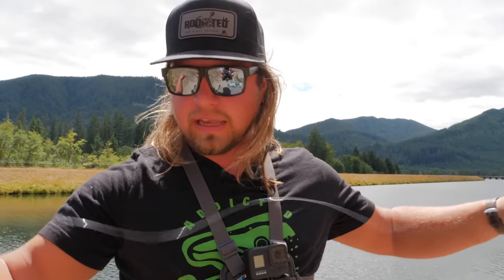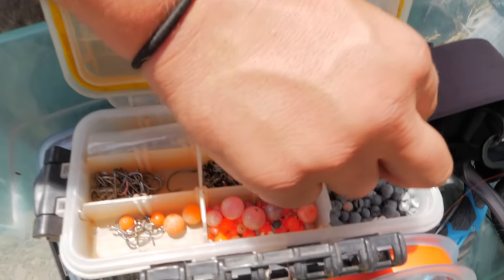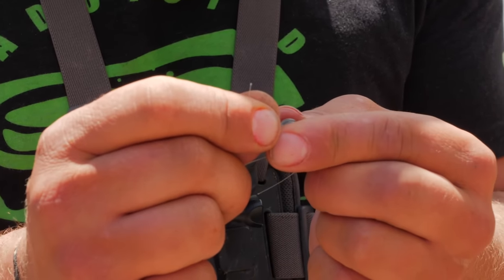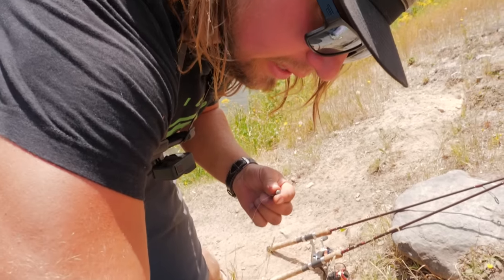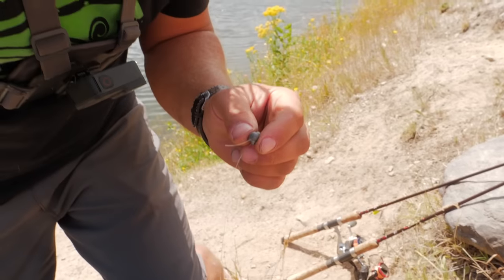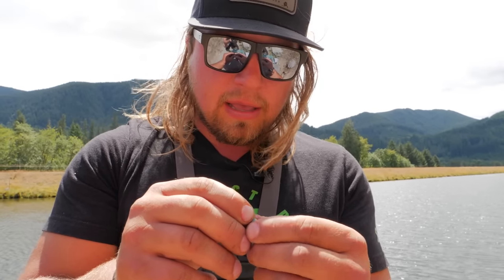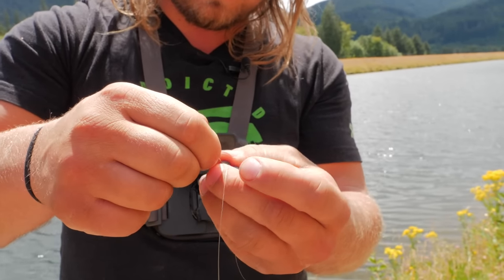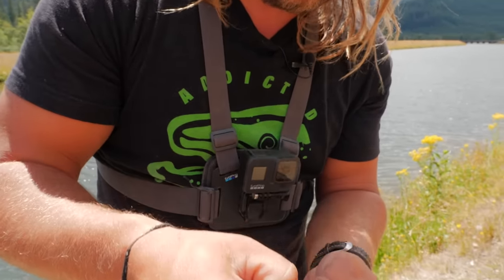To get the bait down, I'm using split shots. Here's a cool trick I like to use — that's why I love leaving that tag end: you can add an inline weight that slides on your line, but today because there's no current and it's not very snaggy, I'll just use the tag end from my leader line and put the split shot right on that. If you get snagged and pull against it, it'll pull your lead off that little piece of line instead of breaking your line and losing your entire setup. I'll use my pliers to pinch each one down nice and secure.